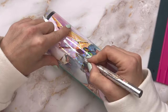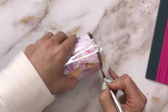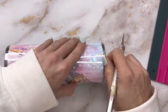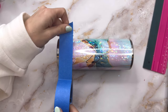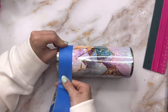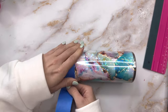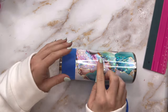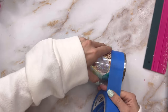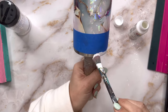You can see it just gives the whole thing this beautiful holographic sparkly gem-like finish. I am absolutely obsessed with it — I can't wait to do this with more vinyl. I'm going to use my craft knife to follow the line of our vinyl to cut off this excess laminate from the top and the bottom. Once I've done that, I'm going to take my painter's tape and tape off those edges so that we can paint and glitter the top and bottom of our cup.